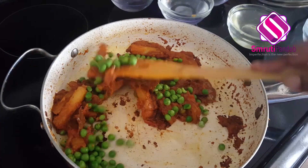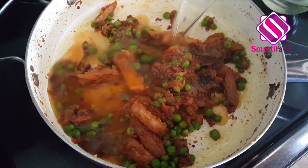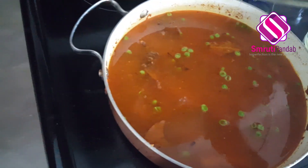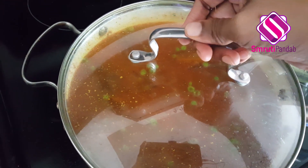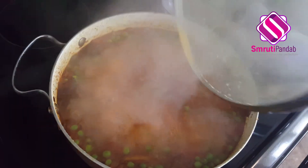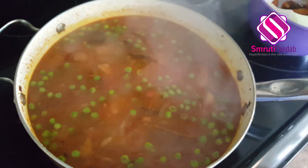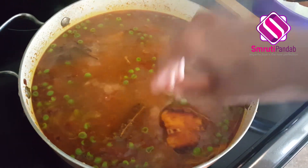Give it a mix once again and let it cook for the next one to two minutes. After two minutes, I'm going to add water to it. I have added five cups of water — now I'm going to cover it and allow it to cook for the next five minutes on high heat until it starts to boil. After five minutes, let's take the lid out — it has already started boiling. Give it a good mix and let's add our fried fish pieces to it.